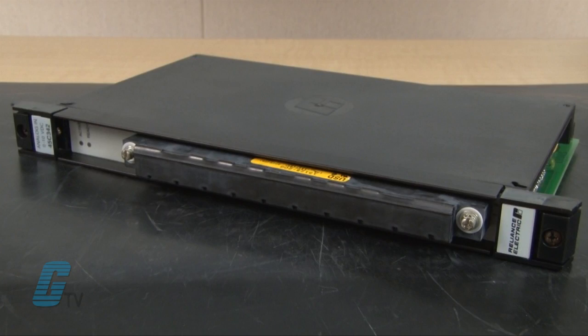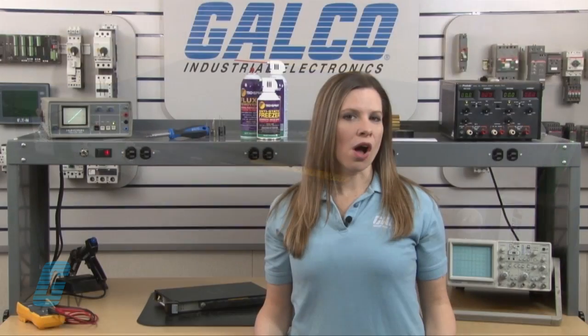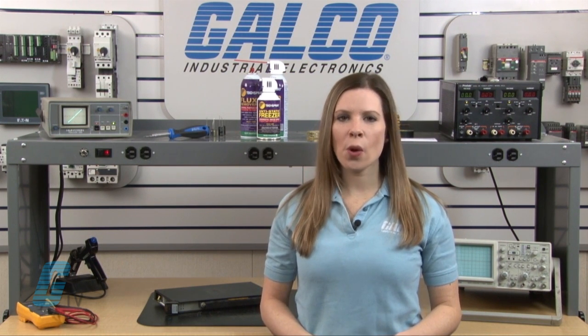Welcome to G-TV! Today I will be showing you Galco's repair capabilities for Reliance Electric PLCs. Galco offers repair expertise as a third-party option to the OEM, often with significant cost savings.